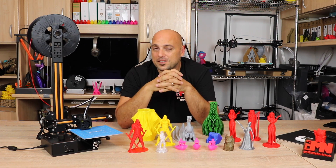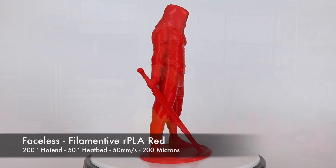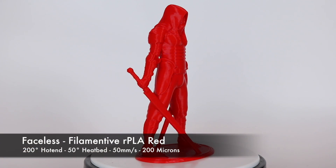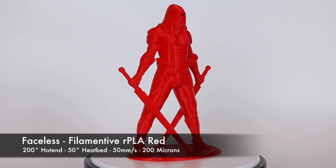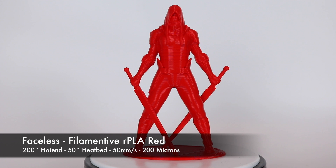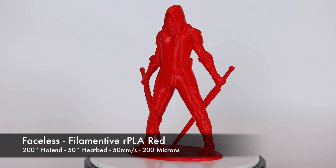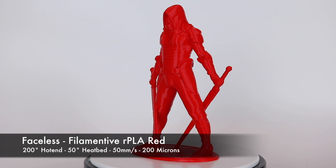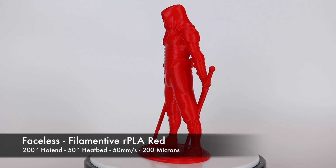I threw in some Filamentive Red RPLA and this gorgeous thing came out — almost, almost flawless. Absolutely beautiful at 200 microns. The layers are awesome — even, smooth, and all the details are there. I was extremely happy with the result.